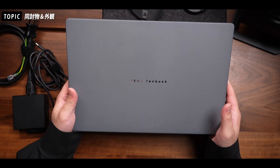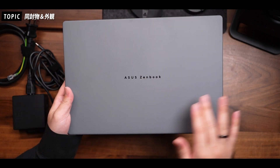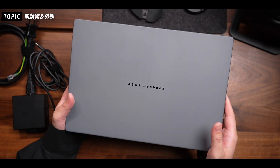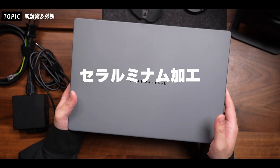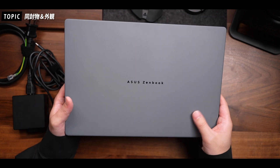持ってみた時の第一印象は、もう軽さがすごい。そして質感がめちゃくちゃいいです。カラーはサブリスキーベージュとアイスランドグレーの2色展開になっていまして、これはグレーのモデルとなっています。天板などのボディにはASUS独自のハイテクセラミックハイブリッド素材、セラルミナル加工が施されていて、マットな質感でサラサラしています。